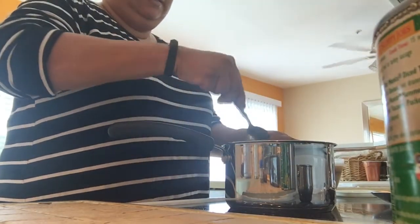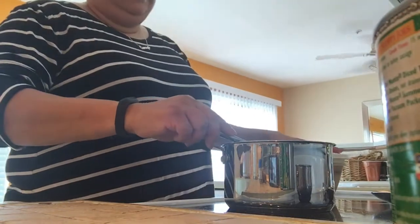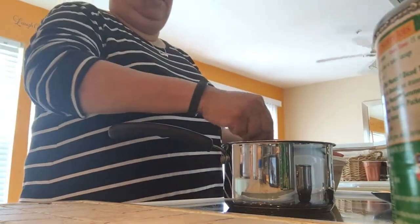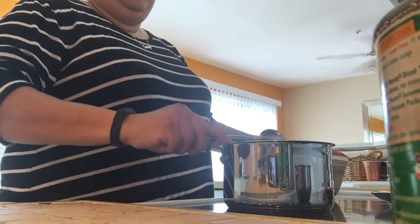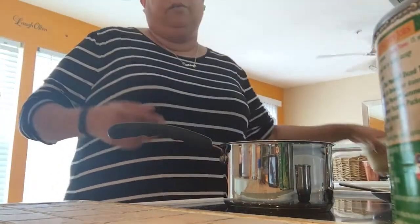I call it succotash — it's just lima beans and corn. Good old southern meal for a Sunday dinner. Of course I'm not eating this by myself; Rock will be partaking. He's actually the one who got me using bacon grease.